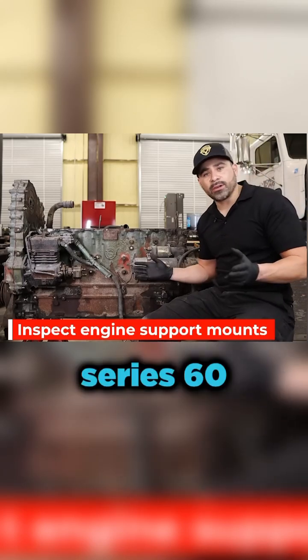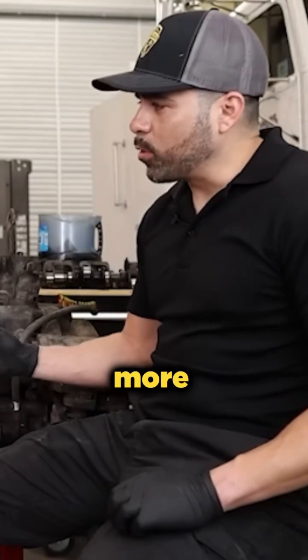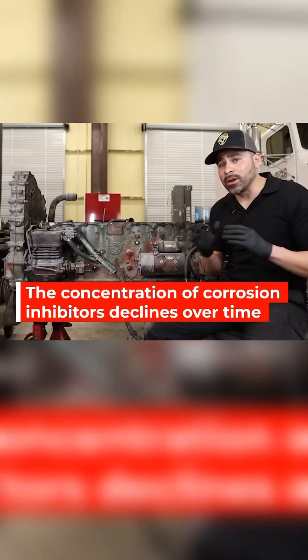Most guys think, 'Oh, if I have a Series 60, all I have to do is put diesel in and keep the oil up.' But there's a lot more to it. One thing you're going to be mainly looking at is your coolant. You can buy three-way strips to test your coolant periodically to ensure that your coolant is staying right.